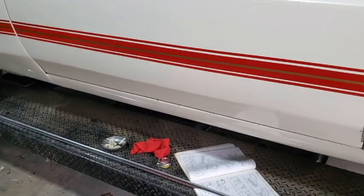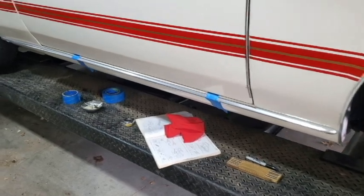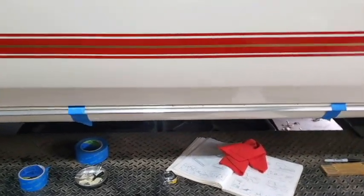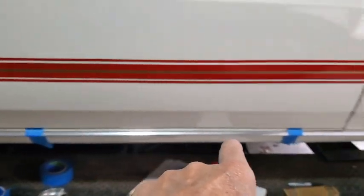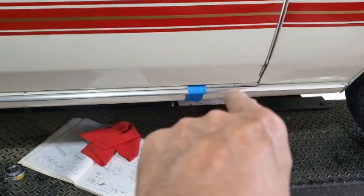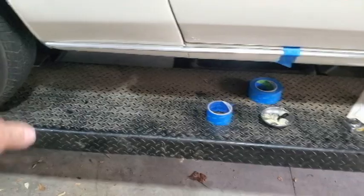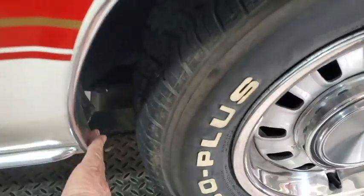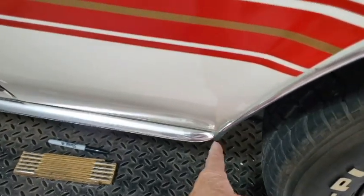Then you pop rivet along the middle with some pop rivets and clips, and then you clip it in place. I got it in place here with the blue painter's tape. I held it down about 3/16th from the door sill — that's what my friend's was. I couldn't find any measurements in the Ford manual, but his is about 3/16th below the seam of the door and the rocker panel. His had about a half inch in the front and half inch in the back between the wheel well.